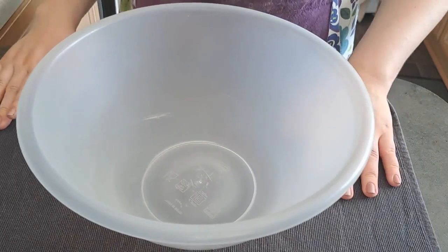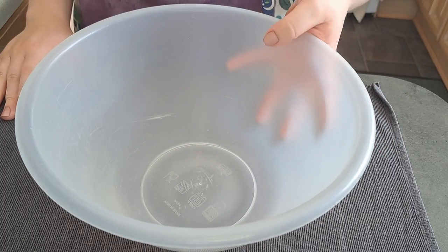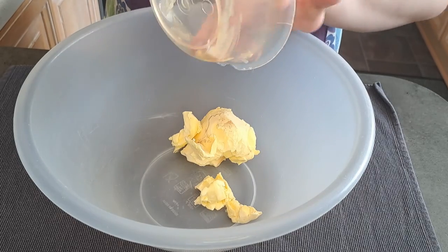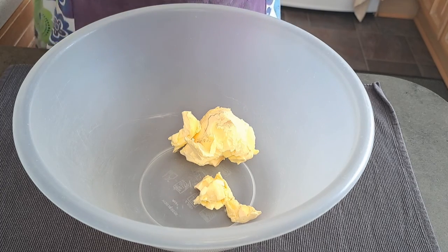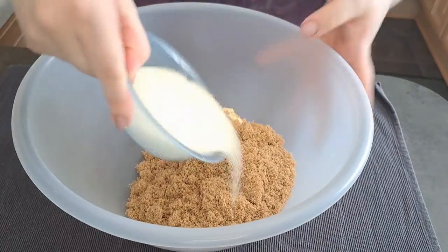I'm now going to cream together butter and sugar with my electric whisk. I have light brown sugar and golden caster sugar.